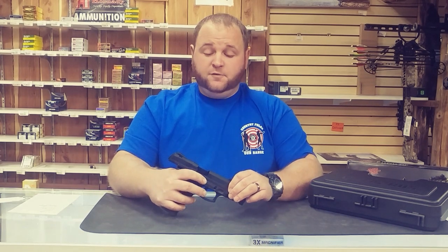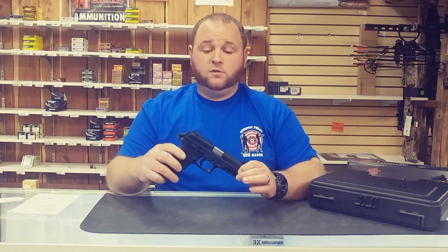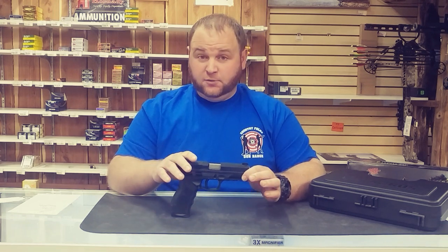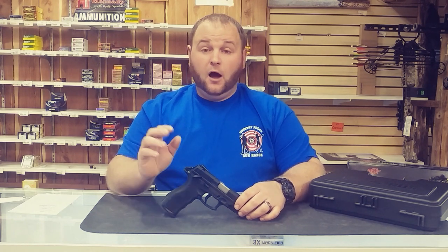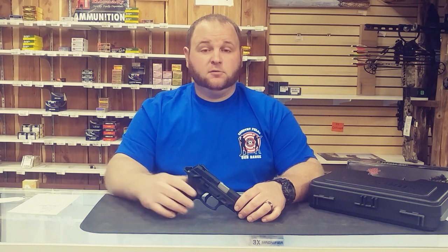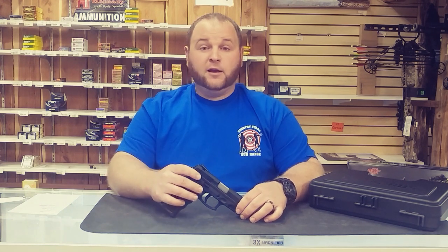Hey ladies and gentlemen, this is Chase from Country Folks Superstore coming at you with another wonderful gun review. Today we're going to review the Taurus TH9. This gun is manufactured in Brazil, imported through Miami. Some good things we've heard on the gun talk is Taurus is looking to import all their production to the states, and we're seeing that with a lot of other manufacturers like H&K that just built their facility in Columbus.